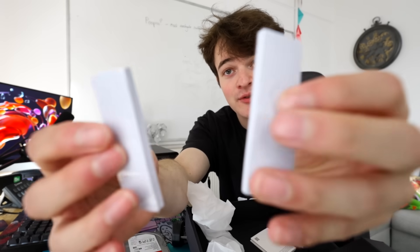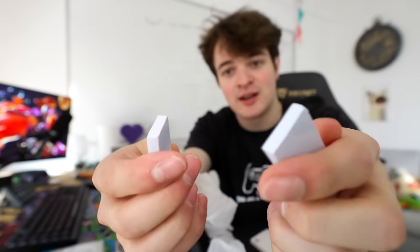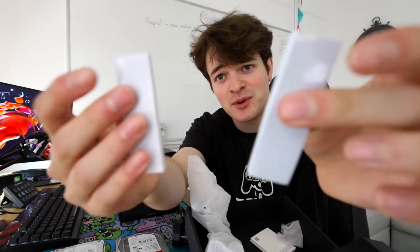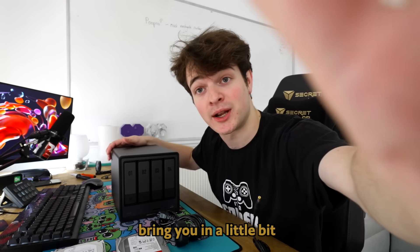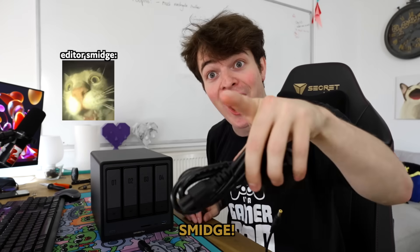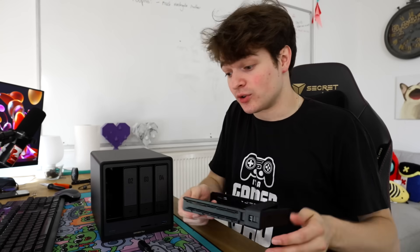Anyone in the comments knows what this is — it came with two slightly squishy foam black things with some plastic on the sides. Does anyone know what this is? Let me just bring you in a little smidge closer. Screw the drives in.